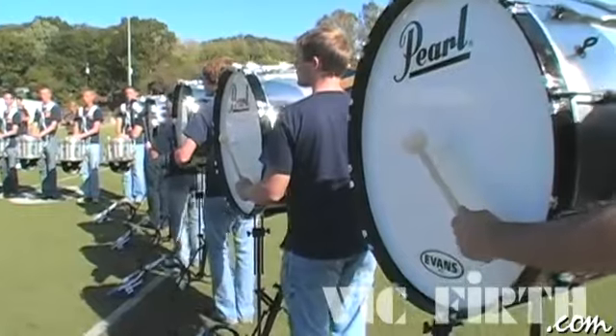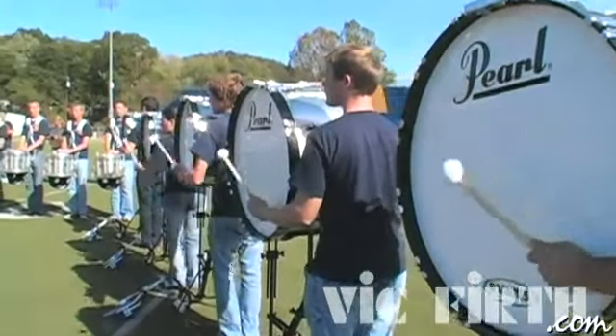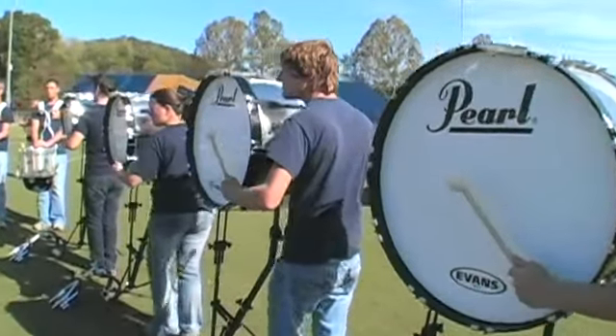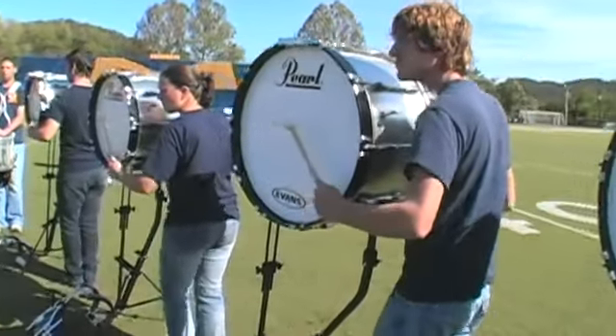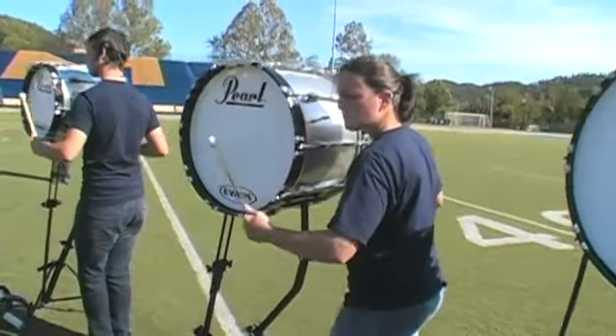To find the proper bass drum height, the forearm of the bass drummer should be parallel or slightly below parallel compared to the ground. With the mallet in the hand, position the drum so that the beater falls into the middle of the head.